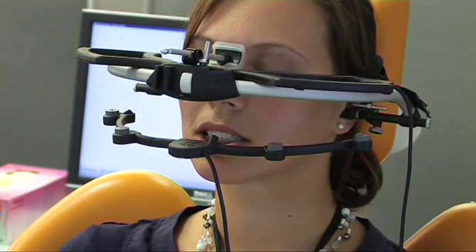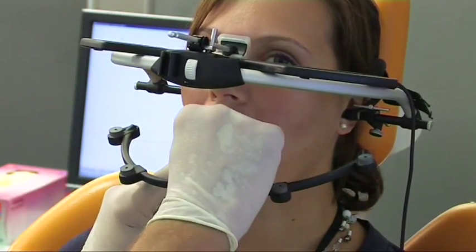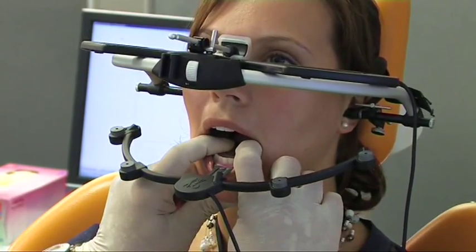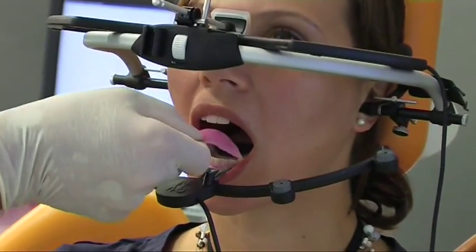Before we start measuring we must put the registration plates into position. At first the lower plate is inserted and with light pressure snapped into place. Then the upper registration plate is positioned.